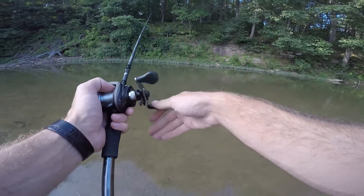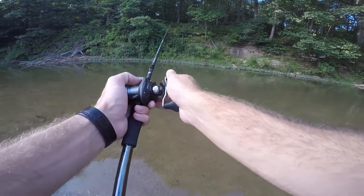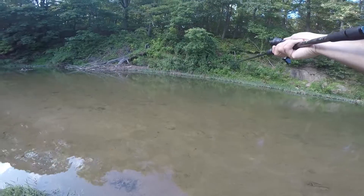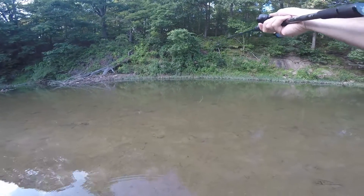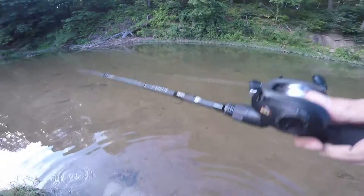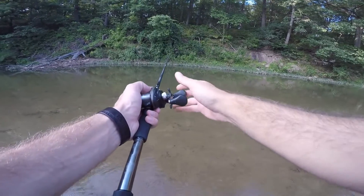I'm just dragging it along the bottom. It's real deep right there on the edge and they get shallow really quickly, so once I get past that deep spot I reel it in. You probably can't tell from here, but there's a weed line right there and then the water goes behind it with no weeds. So if I can get it back there, I think there'll be a fish back there. Maybe a little far, but we'll see.